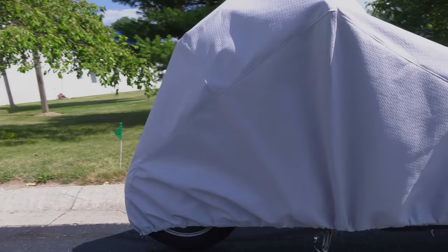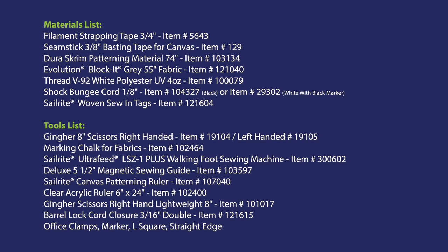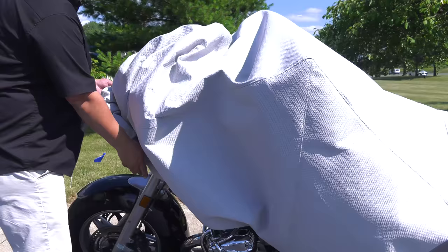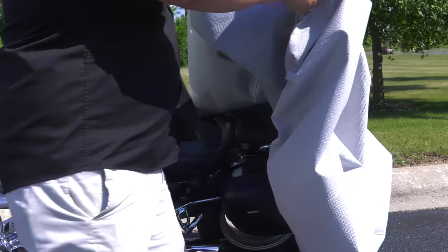Coming up next is the materials list and tools used to make this motorcycle cover. Evolution Blocket fabric is great for covers like this, but Sailrite also sells other fabrics that would work great for motorcycle covers. If you have questions about a particular cover fabric, give us a call or email us — we're glad to help. For more free videos, check out the Sailrite website or subscribe to the Sailrite YouTube channel. I'm Eric Grant and from all of us here at Sailrite, thanks for watching.